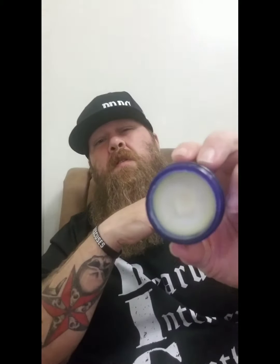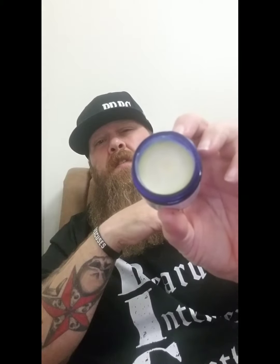This is a two ounce tin or glass jar — whatever you want to call it. The consistency is really nice; it does go on smooth and melts away in your hands pretty easily. I really do enjoy it and it does last.